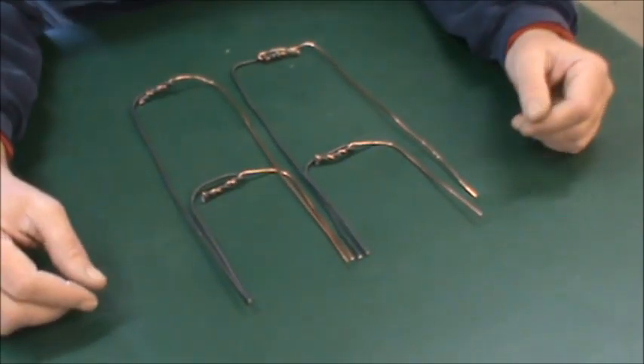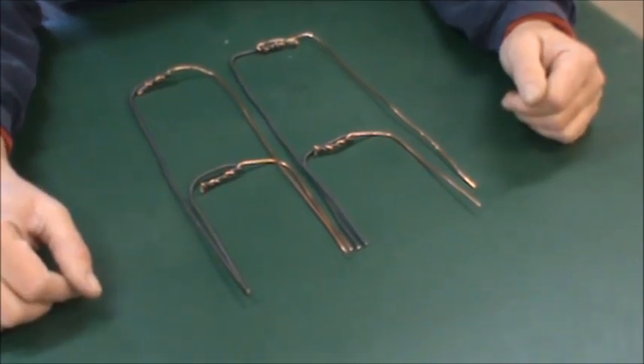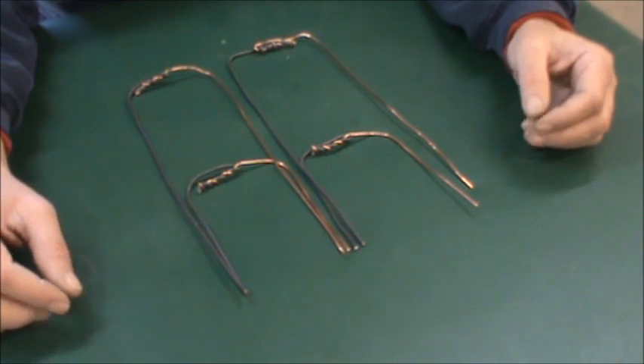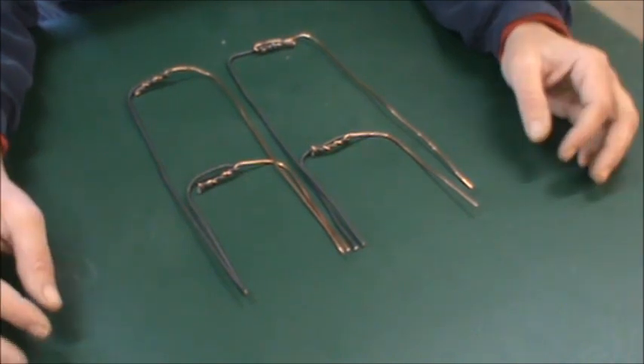Okay guys, I'm trying to give you a visual of what's going on with the modules. I can tell by the comments that some people may not understand it fully, so hopefully a visual will help. And what I've done here is a really, really crude thing.